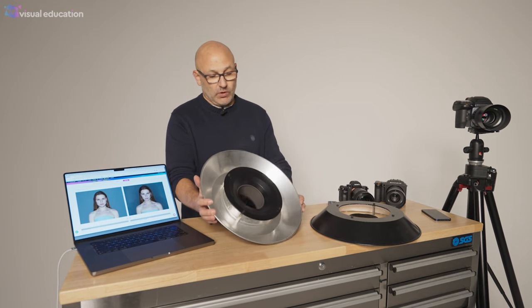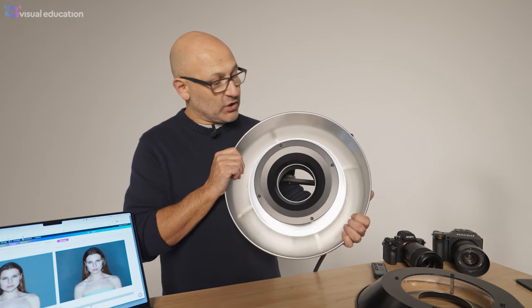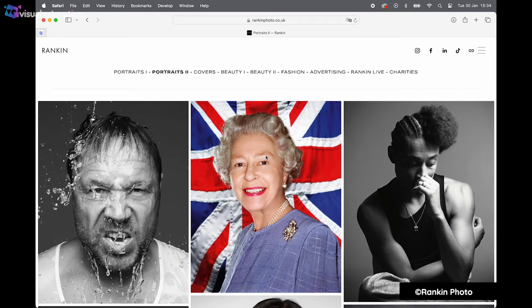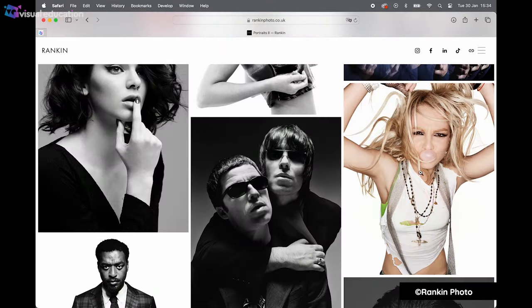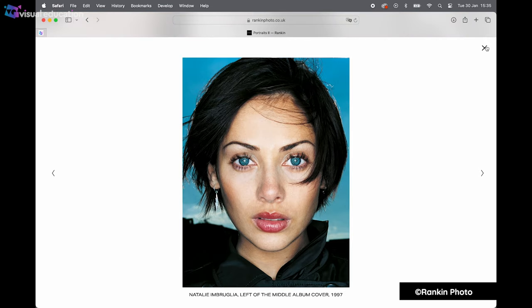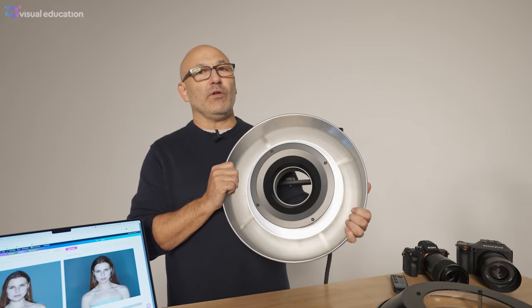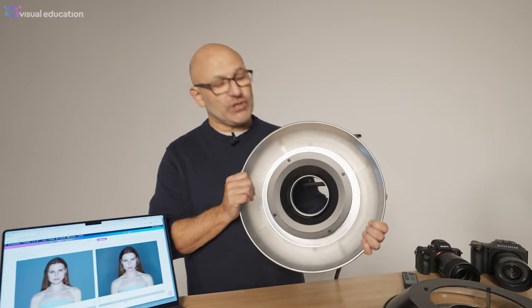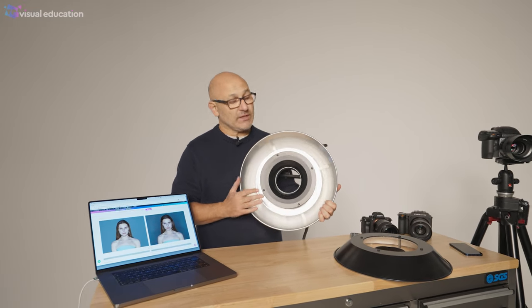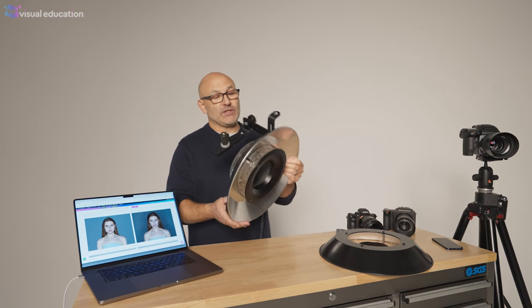This one's a little bit unusual — not a lot of people come across these very often. They used to be very much more popular in the 90s, early 2000s, and late 80s as well for fashion photography. There was quite a trend at the time for ring flash photography. Personally, I've never really liked the look of the light you get from a ring flash, but it is of course a type of lighting modifier, so let's give you a run-through on what it is and how it's used.